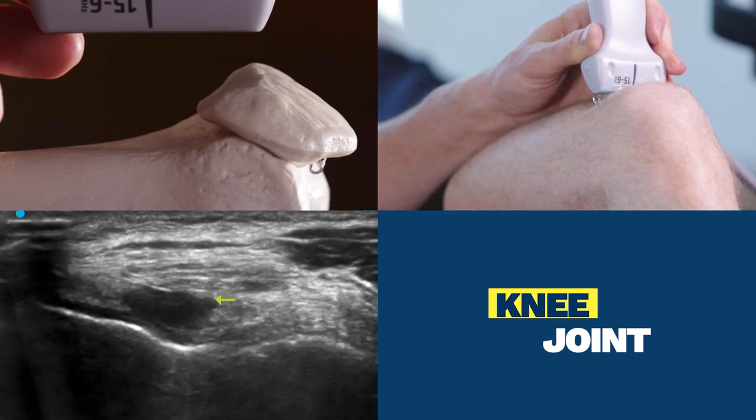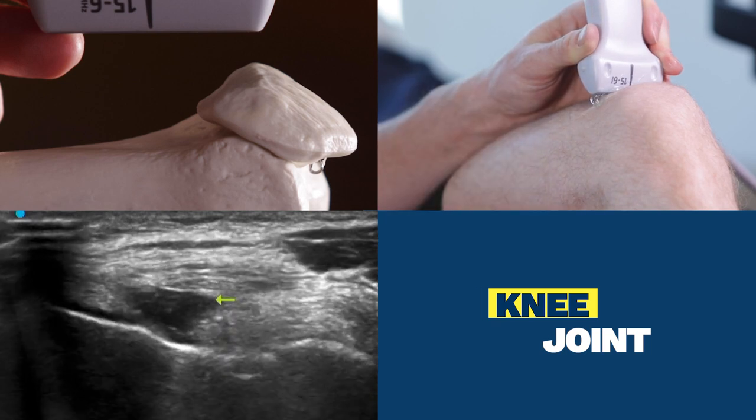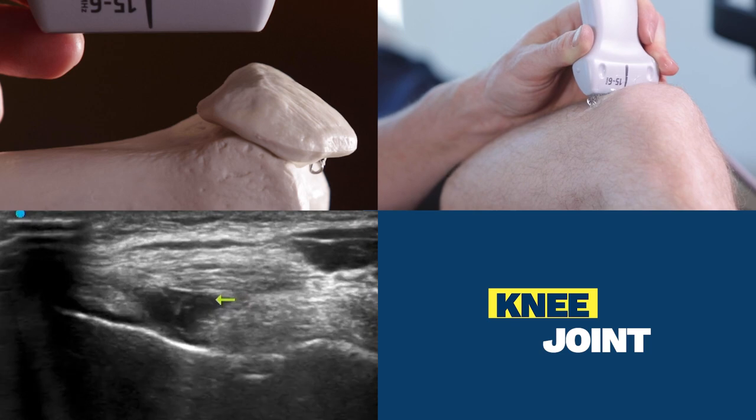This is a normal amount of physiologic fluid within the suprapatellar recess, and in cases where there's less fluid than this, there's an alternative injection angle under ultrasound.